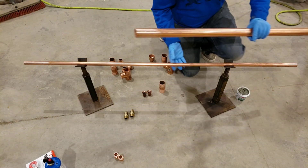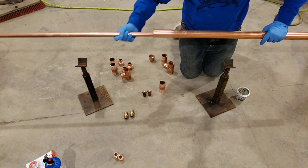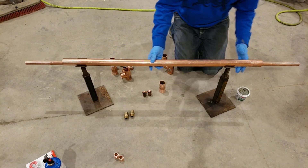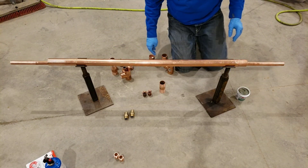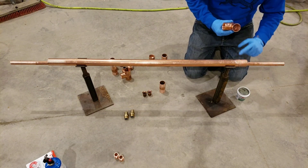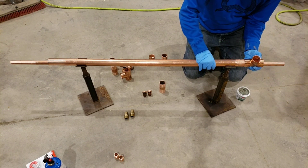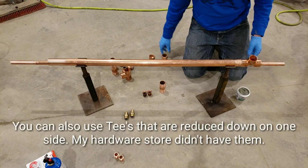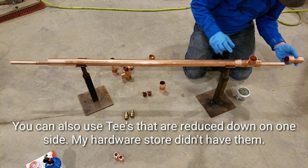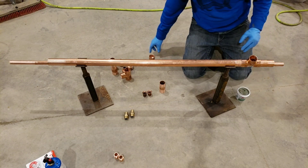First, take your inch and a half, take your three quarter and run it through. This has already been fluxed — I just use my finger, dip in there and put it on. We got another one of the four inch pieces; it's got flux already on this end and that's already got flux in there.